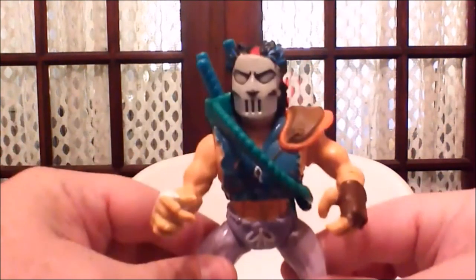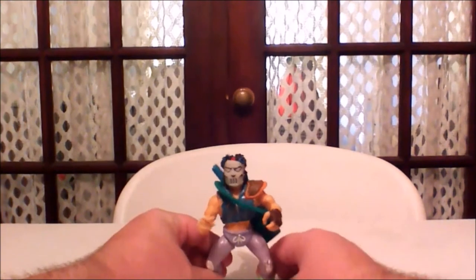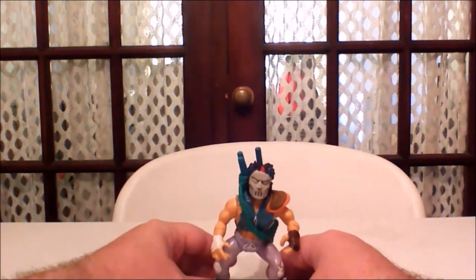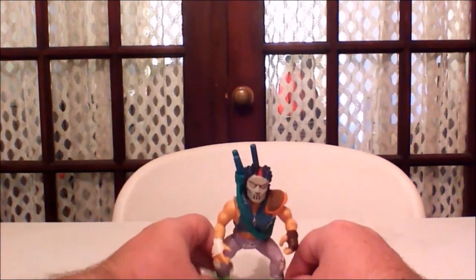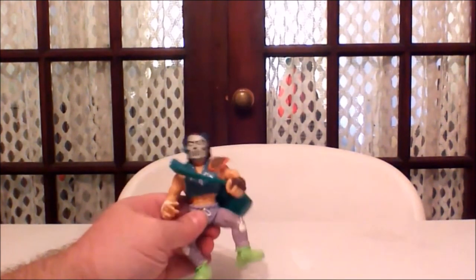They were also known for having weird stances with their feet — one foot will be flat and the other bent, which makes a figure like this particularly hard to stand because of the weight of the bag. You really have to find a good position or he won't stand, and he has to kind of lean over a bit. But Casey Jones was a lot of people's favorite.